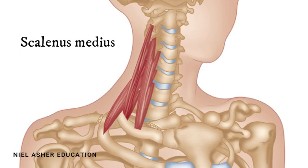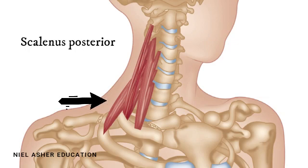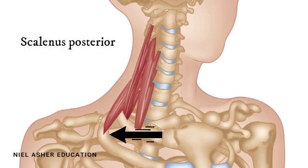There is also a much smaller and less significant scalenus posterior — the most backward one — which attaches just to the sixth cervical vertebra and runs across to insert into the second rib.